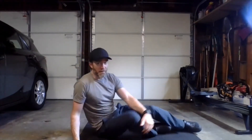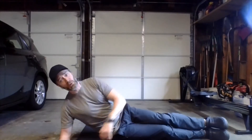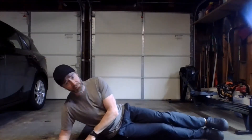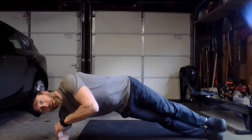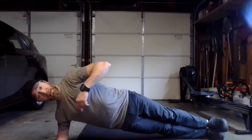Get yourself set up on the floor. Not too much to think about with the side plank — make sure your heels are stacked one on top of the other. Make sure when you have your elbow on the floor it's directly below the shoulder, so we have a nice vertical upper arm. When we come up into the hips-up position, we want a nice straight line down through the body — hips not hanging down and not sticking up in the air.